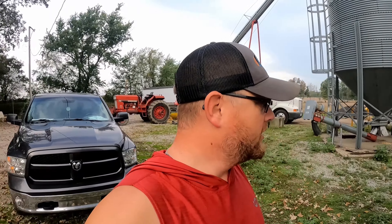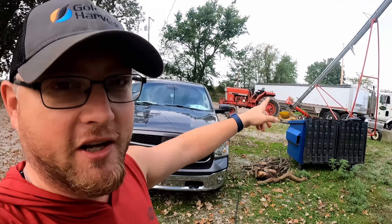What's up everybody? Welcome back. This is Meadow Dreams Farms, if you didn't know. Today is Sunday and we're about to get to work. First on the agenda: finish emptying the semi from last night.